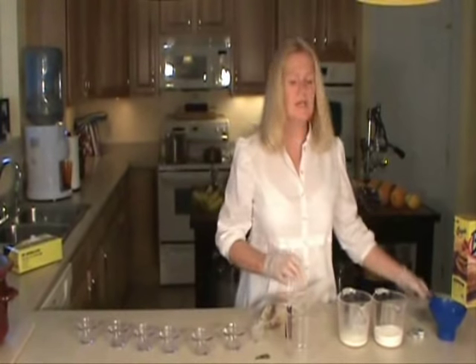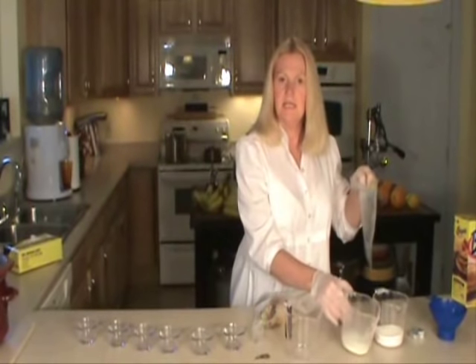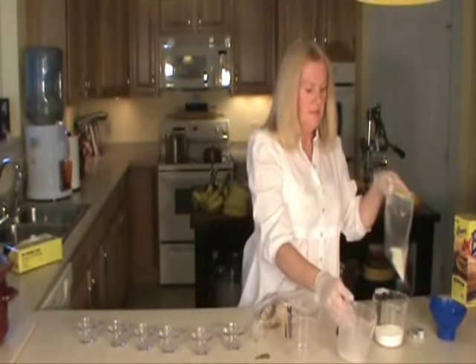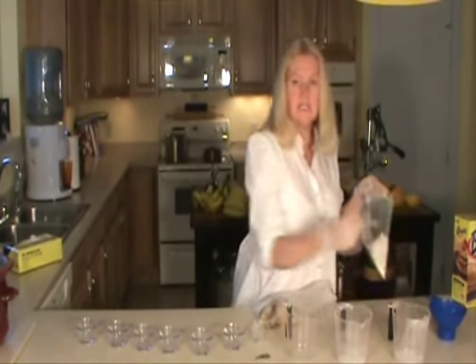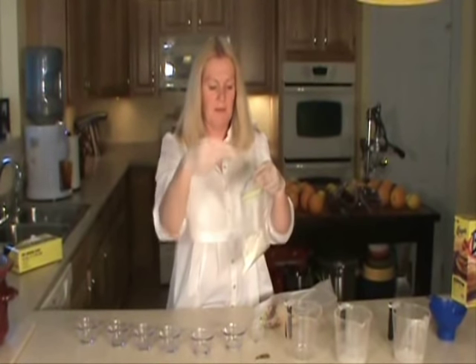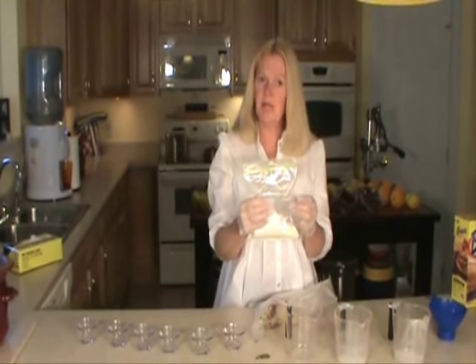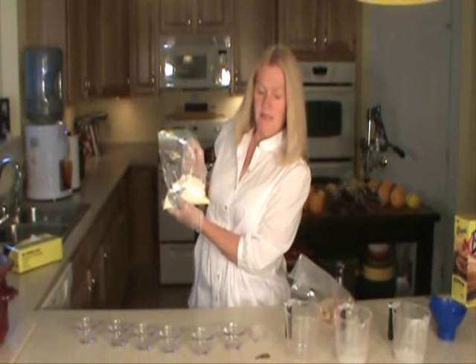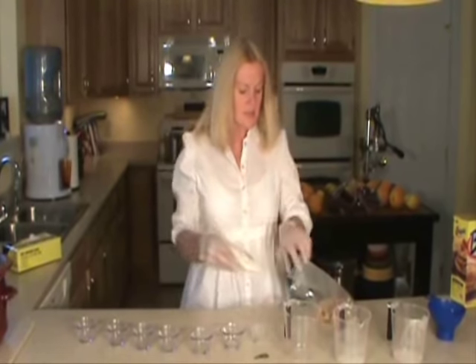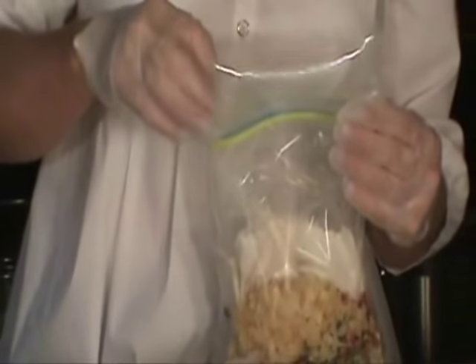Now I'm going to take a little Ziploc baggie. In that Ziploc baggie, I'm going to put in my powdered milk, my flour, and then toss the bouillon cubes in already wrapped — I'm not going to unwrap them, just drop them in. I also have an oxygen pack inside with the flour and powdered milk. I'm going to slide this inside my bag — do not zip the Ziploc baggie, leave it open.